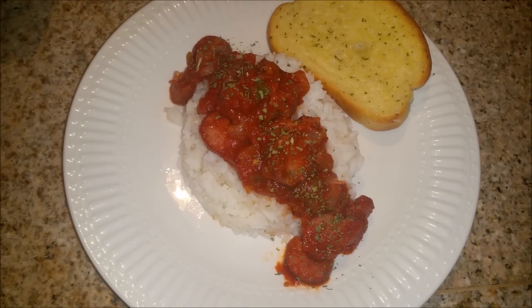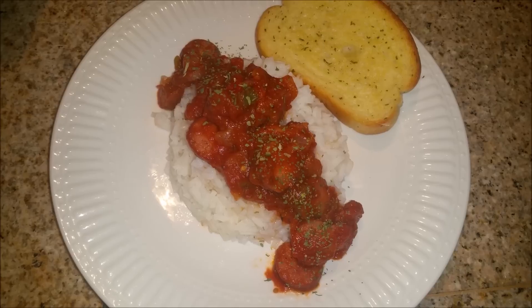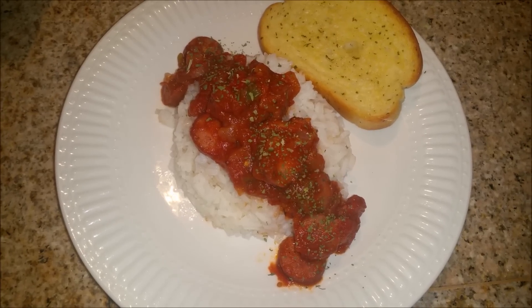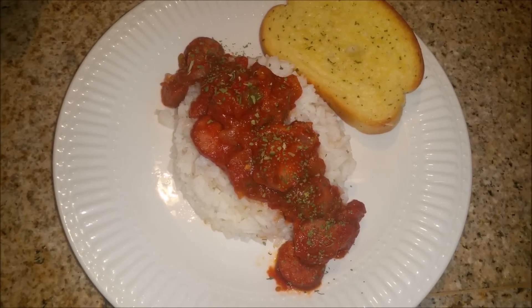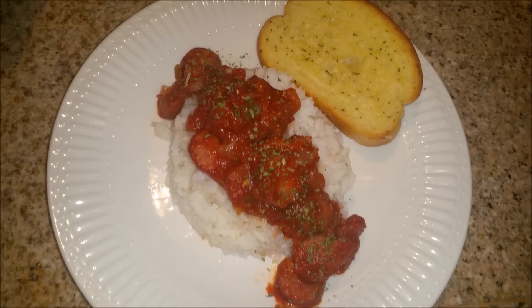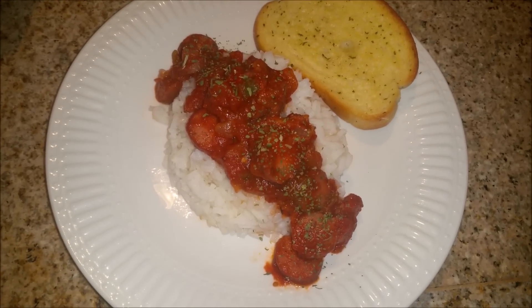Hey you guys, it is Thursday night and tonight for dinner we are having sausage marinara with some rice. This is just plain white rice that I cooked on the stove, and then I have my sausage marinara that I cook with peppers, onions, and all types of vegetables, and I just have that on top with some Texas toast. This is what we are having tonight for dinner.